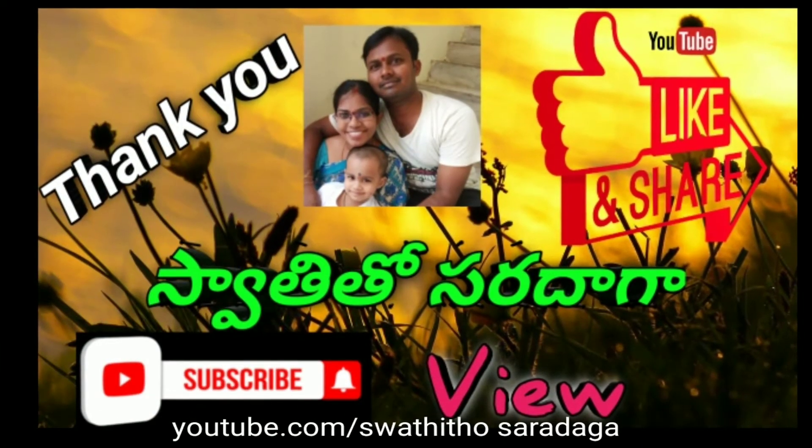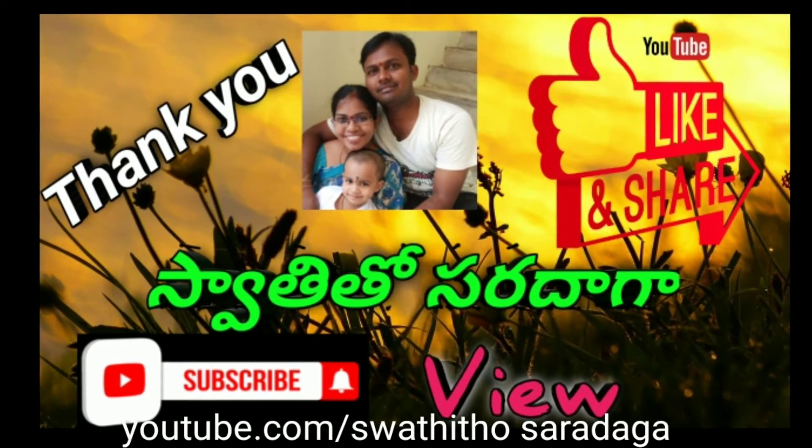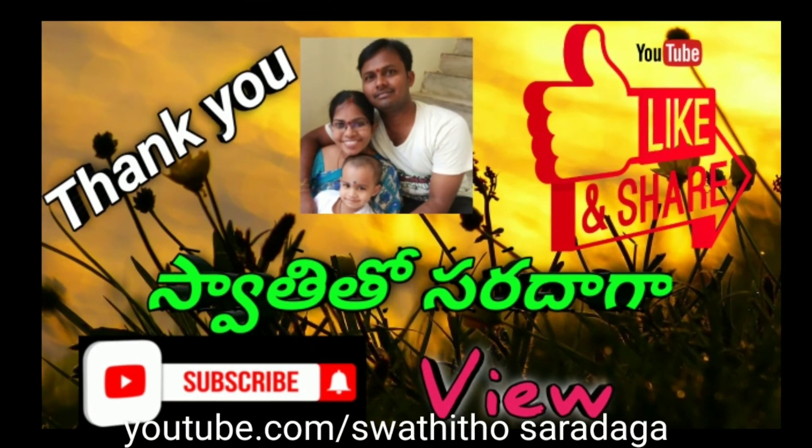Friends, if you like this recipe, please like, share, and subscribe to my channel. Thank you. Bye bye.